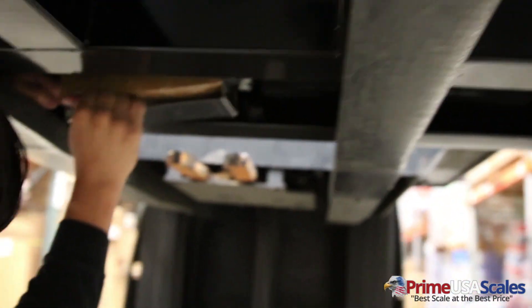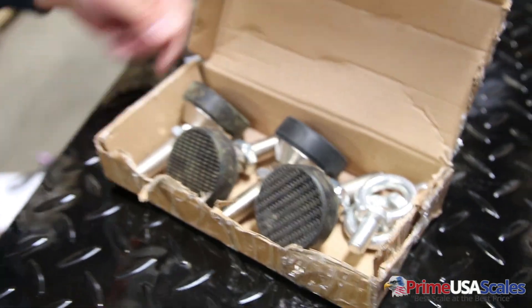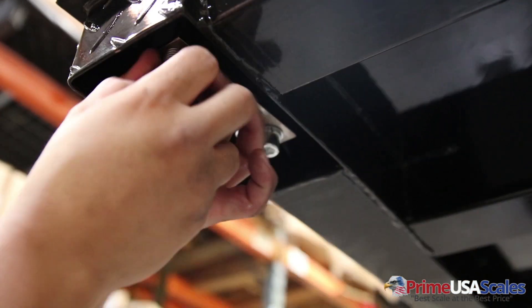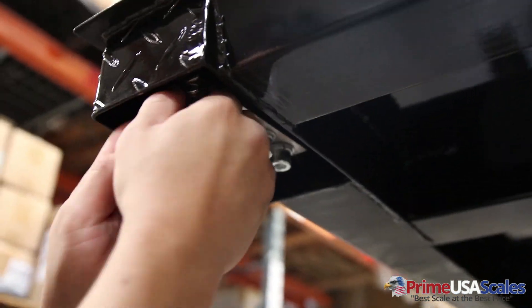Here you'll see the setup procedure. The four leveling feet are hidden underneath the scale. To install these, use a forklift or one other person to tilt the scale on the side. Screw in the leveling feet — the feet have a ball swivel, which is great for impacts and vibrations, allowing them to swivel with the scale to take impact off those load cells.